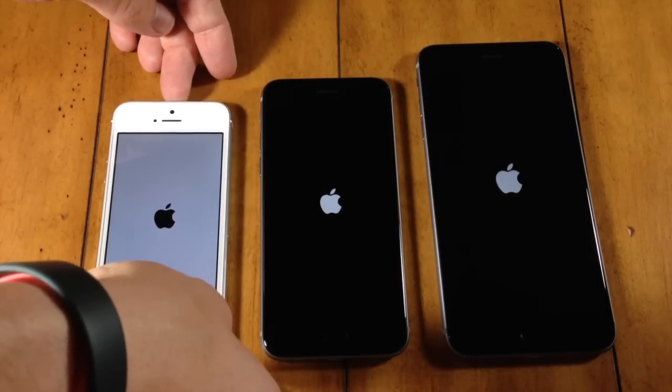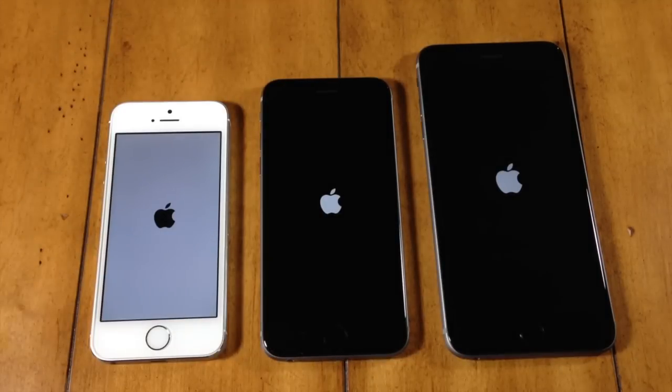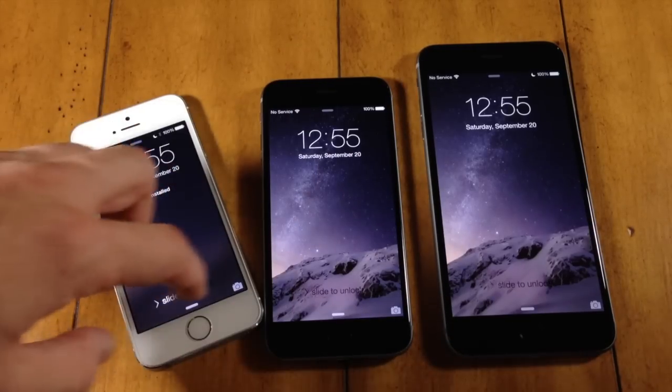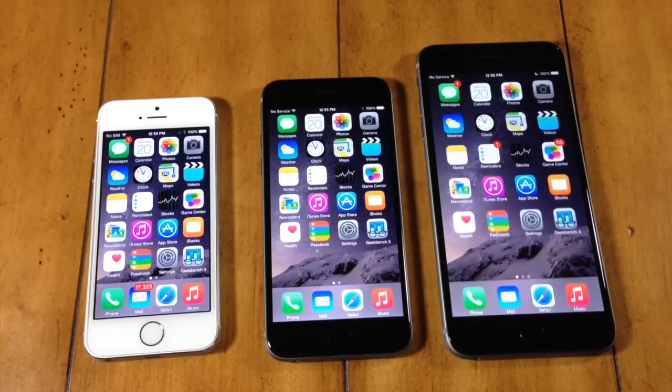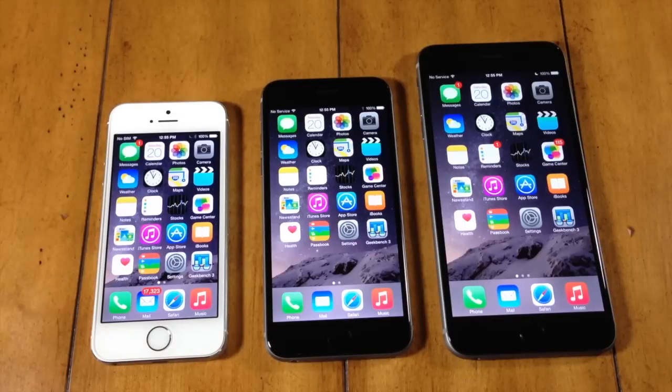So we got those all to come on at the same time and it looked like the 5S actually took a bit longer to get that Apple logo up. But the iPhone 5S actually booted up the quickest, and the 6 was next, then the 6 Plus was last. The clear winner is the iPhone 5S. That's not a huge disadvantage for the iPhone 6 and iPhone 6 Plus though, because how often are you really booting up your device and how necessary is it to be a couple seconds faster?